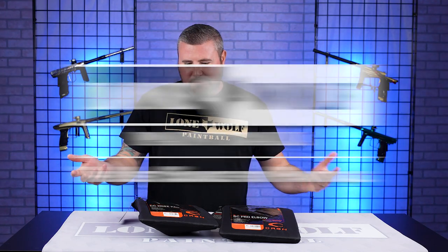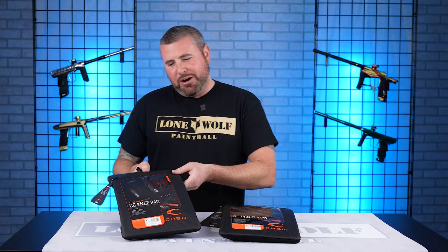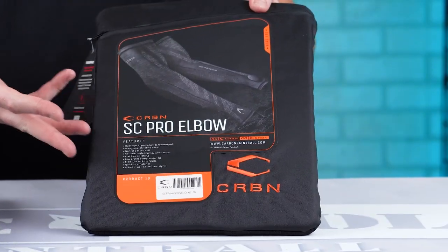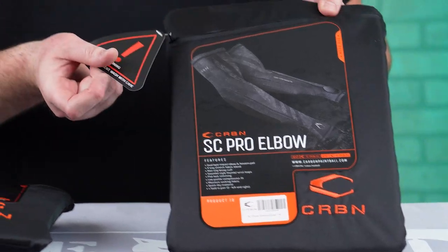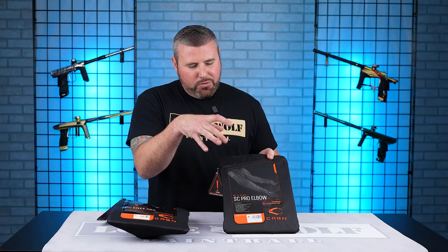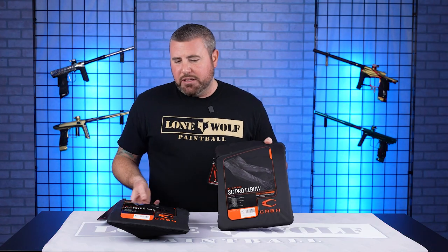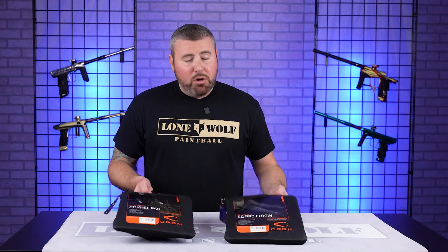Hopping right on into it. Carbon is coming out with more great product. Both the knee pads and the elbow pads have those washable cases. So of course, take off your tags, take off the actual sticker, and you can throw these into your washing machine. Would recommend cold water — that's a nice feature that Carbon includes with most of their products.